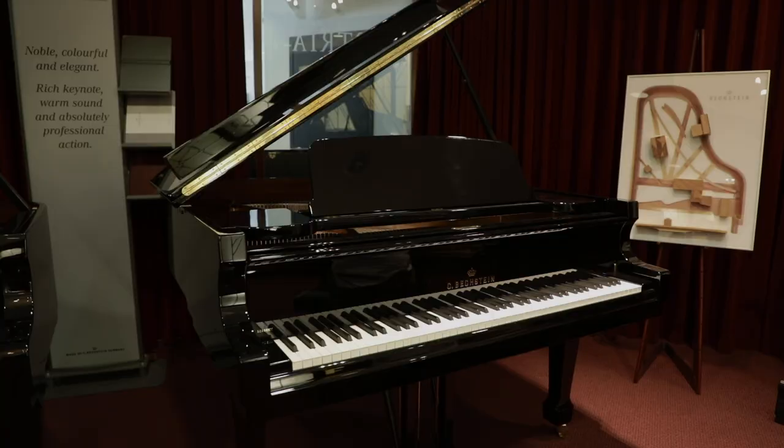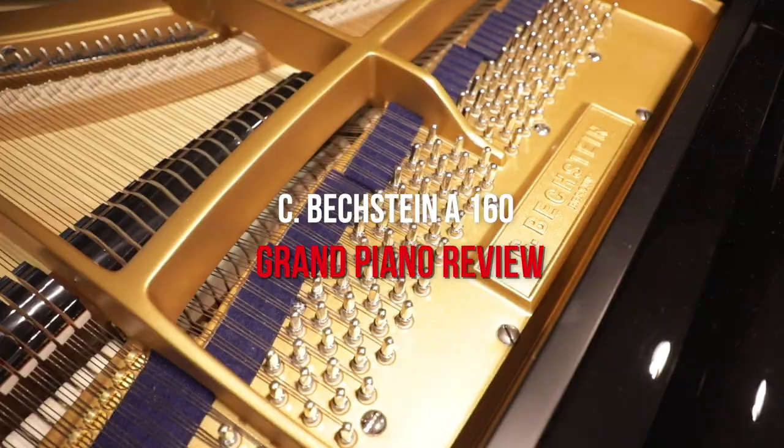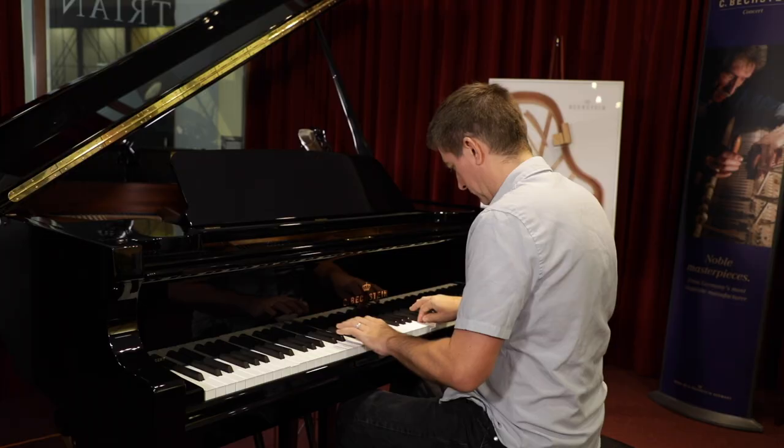Hi everybody and welcome to another piano review here at Merriam Pianos. Today we're taking a look at Bechstein's Academy 160 Grand — just a beauty of a baby grand piano. We're going to be talking about the sound, the structural components that contribute to that sound, my impressions of its action, and of course play the instrument so that you can hear it at home. So without further ado, let's get started with the A160 right away.